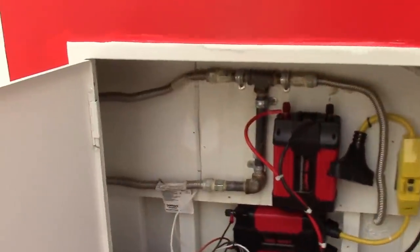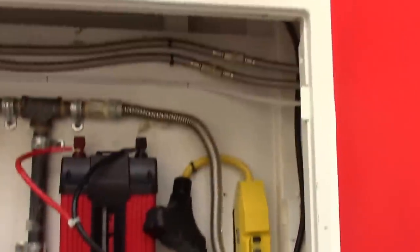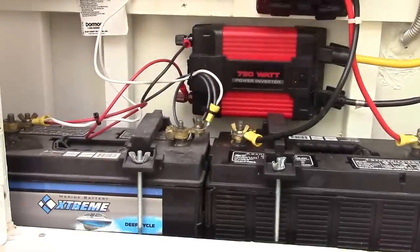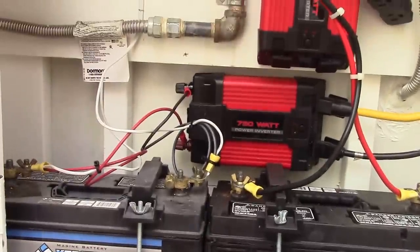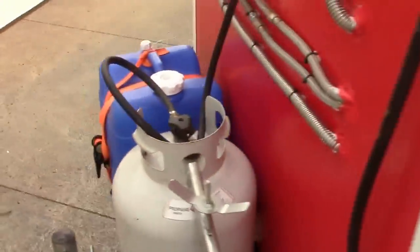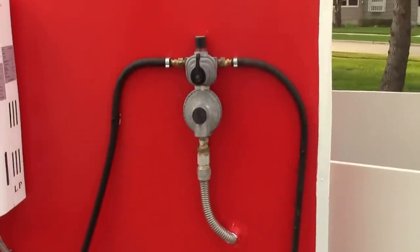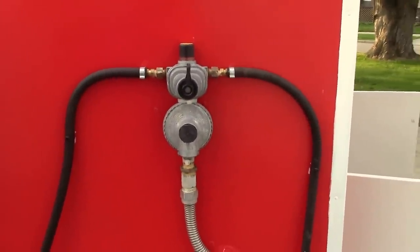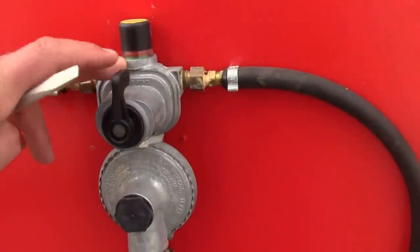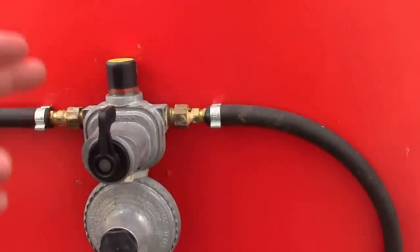There's my gas setup — it runs through, I caulked it all, and that runs to the back of the stove. I had it set up for two tanks so I would never run out. I got a splitter at a normal RV store, and that way you can throw it to either tank you want. This little indicator right here will be green when you activate it to a tank. If that tank has pressure it'll show green; when the tank runs out, it'll drop red. You flip it the other way.